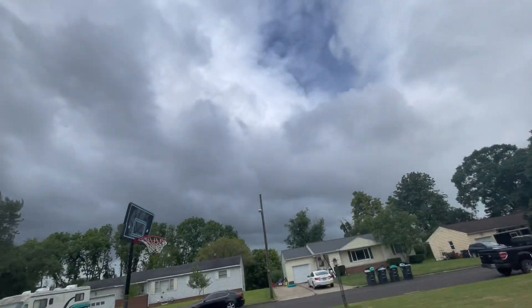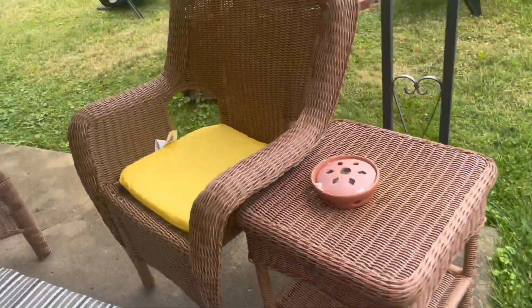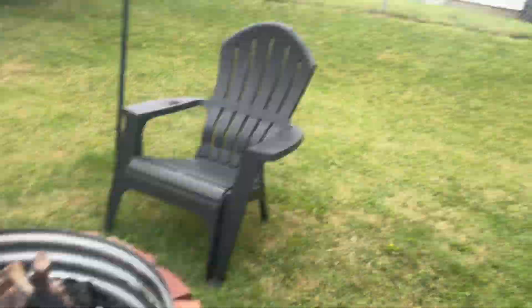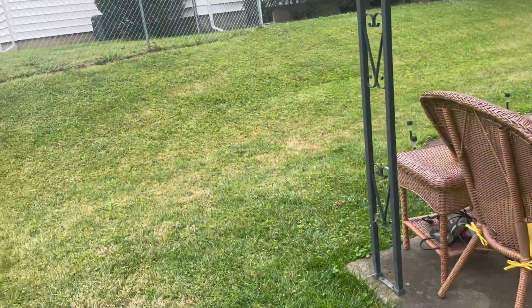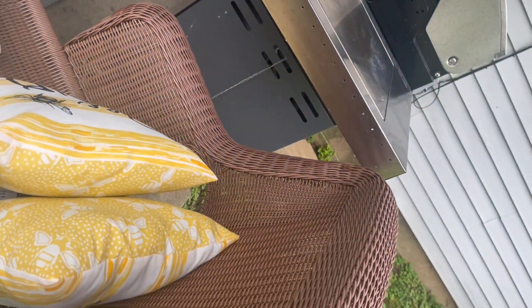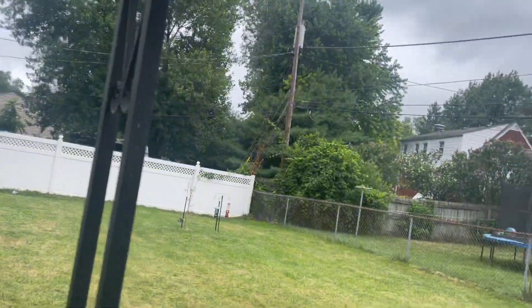All right, let's go get that trail camera. There it is guys — yeah, it didn't look like it stormed last night, maybe it did a little bit. It's really fixing to storm here guys, so let's go review this.